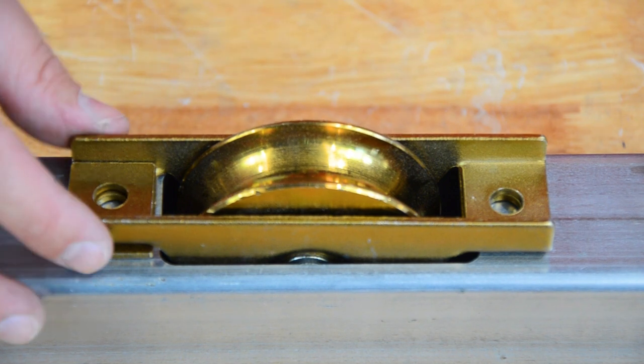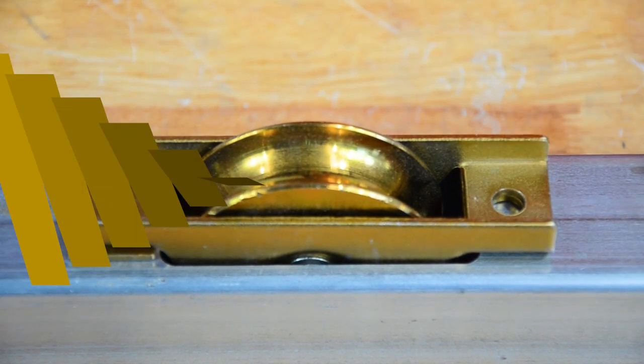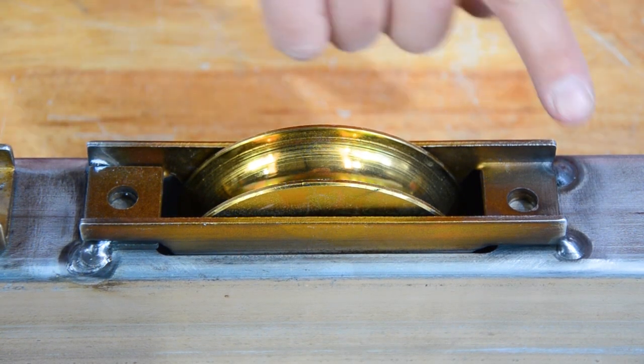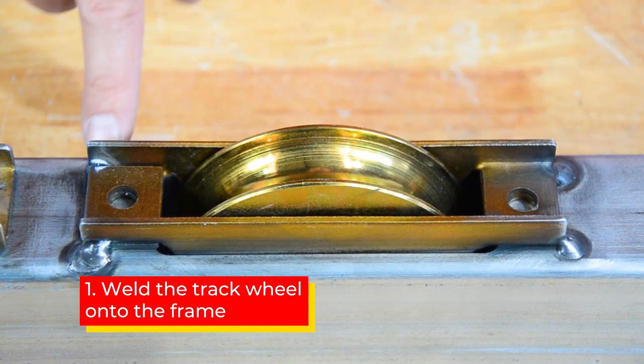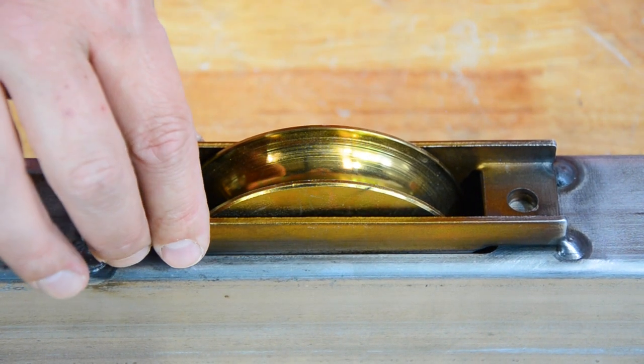I'll show you a couple of examples of how you would now fix this to the frame. The best result would probably be to weld the track wheel onto the frame. You can see here all it takes is four little tack welds and your track wheel is firmly fixed.